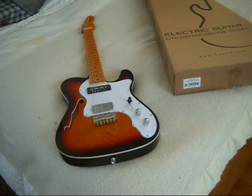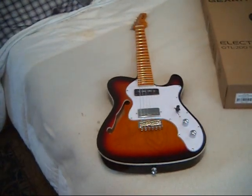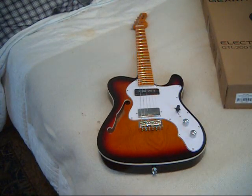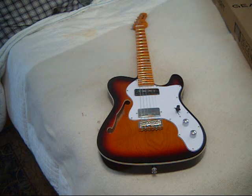Welcome back, everybody. It is now a day later — it is March the 22nd, 2024, Friday afternoon. A few more comments about this guitar. The decision has been made: I'm going to send it back for multiple reasons. First of all, the setup on this guitar was really, really, really bad.